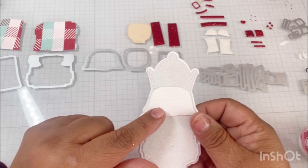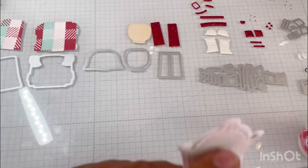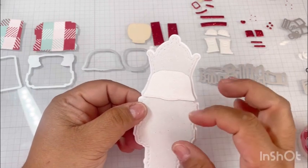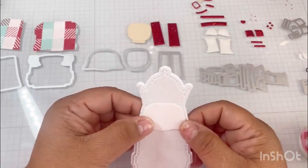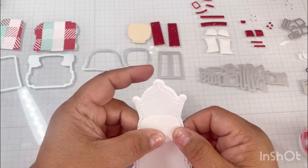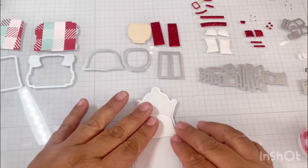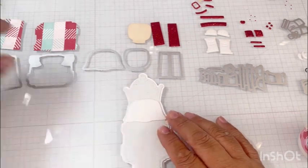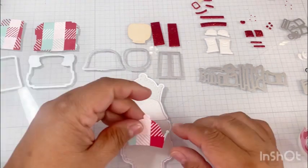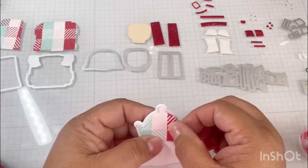We're going to start with his hair. I like to start at midpoint and work myself up and down - sometimes you might go a little too far up or down, so this kind of helps me. The next thing is I'm going to add his little hat or crown.